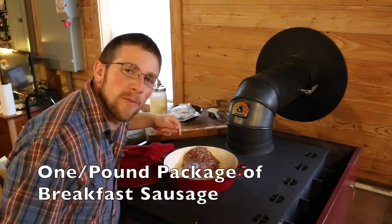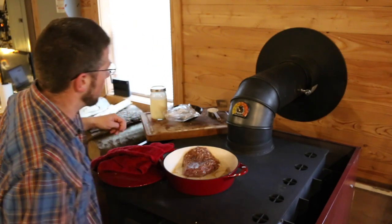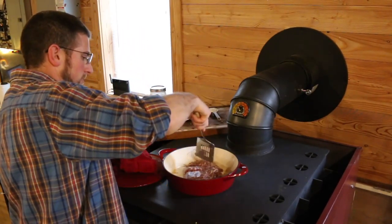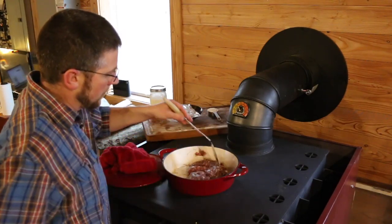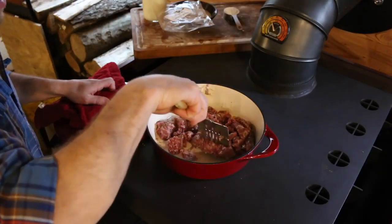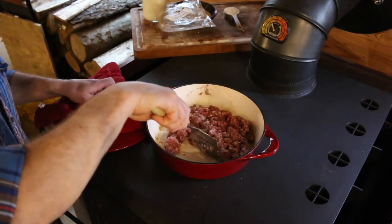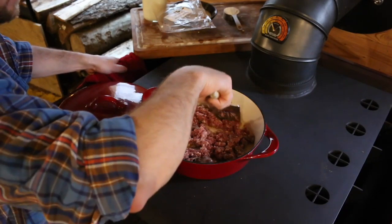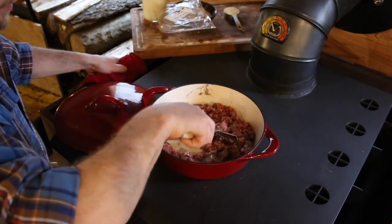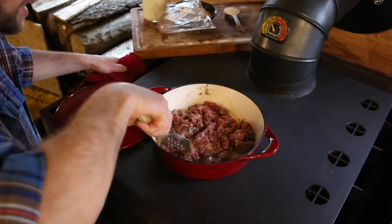You're going to need a package of sausage. We're using a package from our pasture-raised pigs that we had here last year, or you can use a pound of sausage. Make sure your skillet is nice and warm and brown up your meat. It's so rewarding when you get to cook with meat from animals you raised, knowing how good the food is going to be for you and your family. It smells so good. The butcher we took them to did such a nice job seasoning the meat.